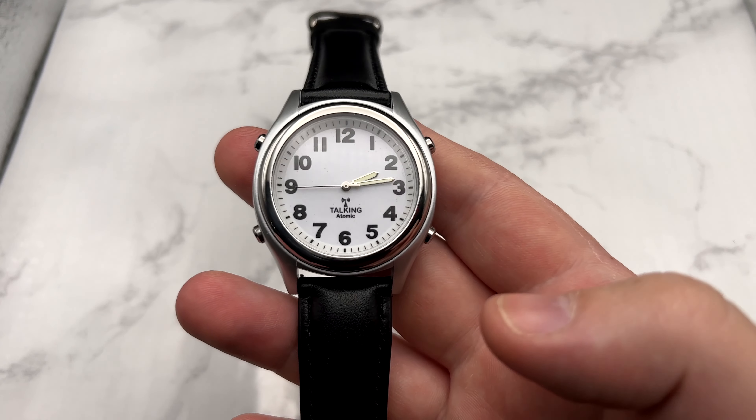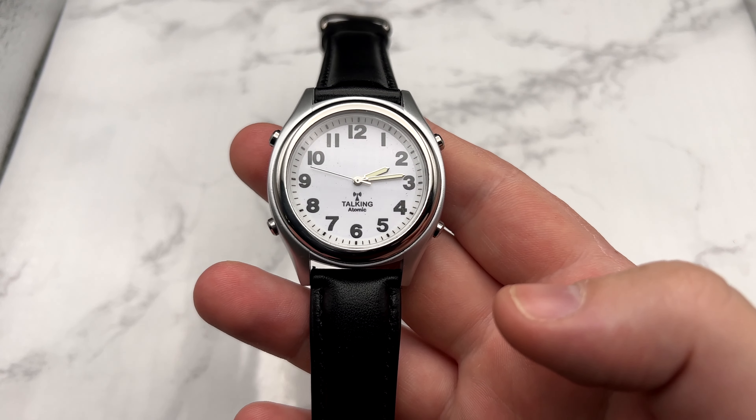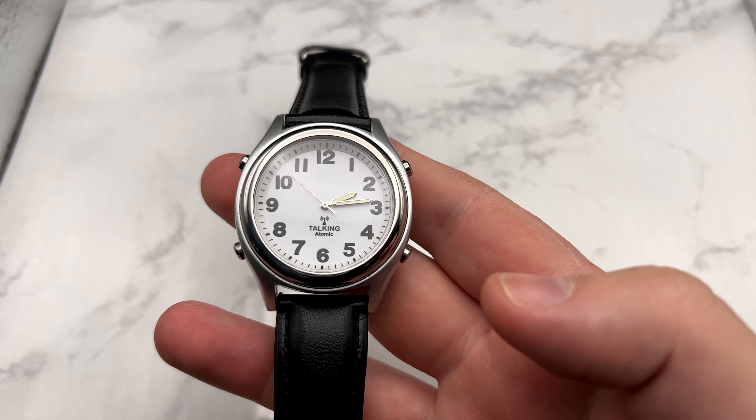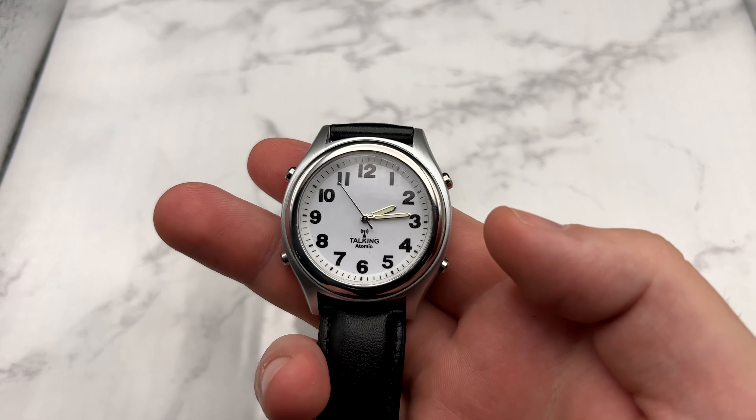This watch is designed for people who are blind, who maybe have partial blindness or cataracts, but the main purpose of it is to help you tell the time.